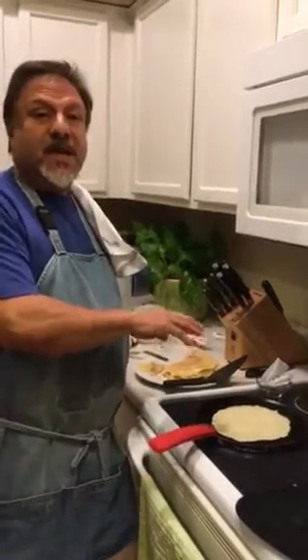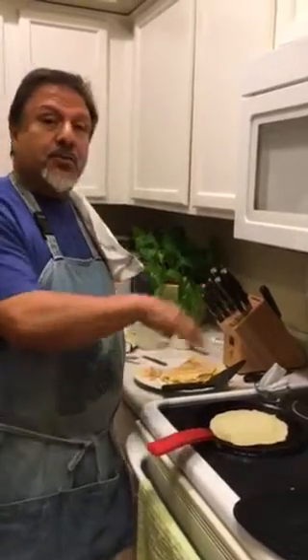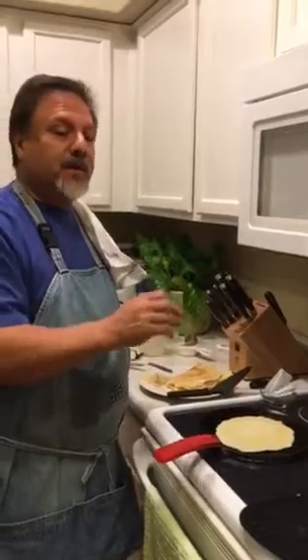These are going to be savory crepes. There's no sugar in here. All it is is eggs, milk, and a little bit of butter, a little bit of salt.